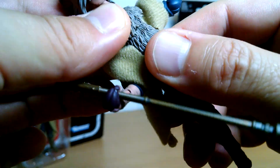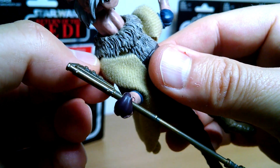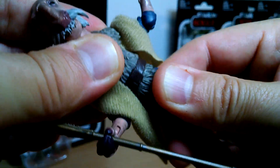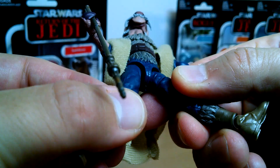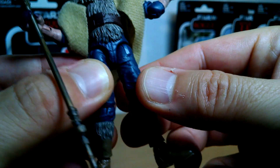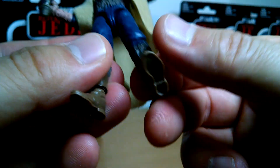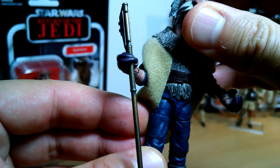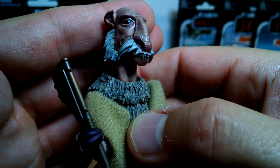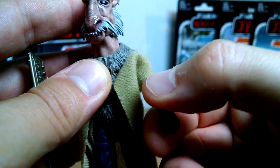Down to waist articulation — there's a wee seam where the cape goes under, with a bit of back and forth and joints on a kind of hinge. Upper thigh swivel, single joint at the knees, no boot cut, and rocking ankles. He's pretty good. If you really want to round out your Jabba's denizens, this is the dude for you — very, very cool indeed. You're not going to see this guy in a hurry again, so don't muck around, pick it up.